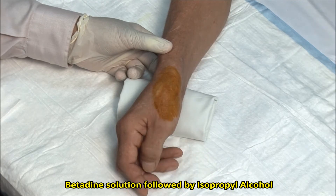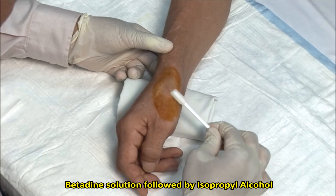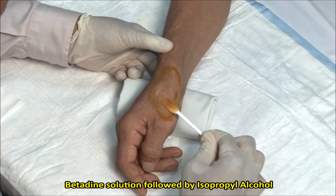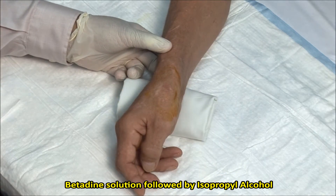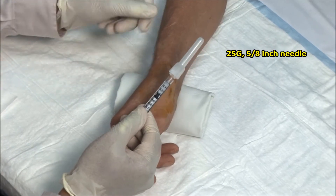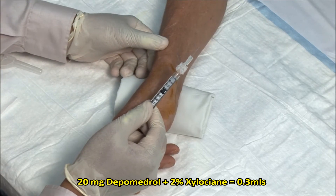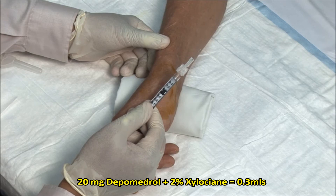Here I am using betadine followed by isopropyl alcohol. I have a 1ml syringe with a 25 gauge 5/8 inch needle and a mixture of 20mg of depomedrol and 2% xylocaine, with a total volume of 0.3ml.